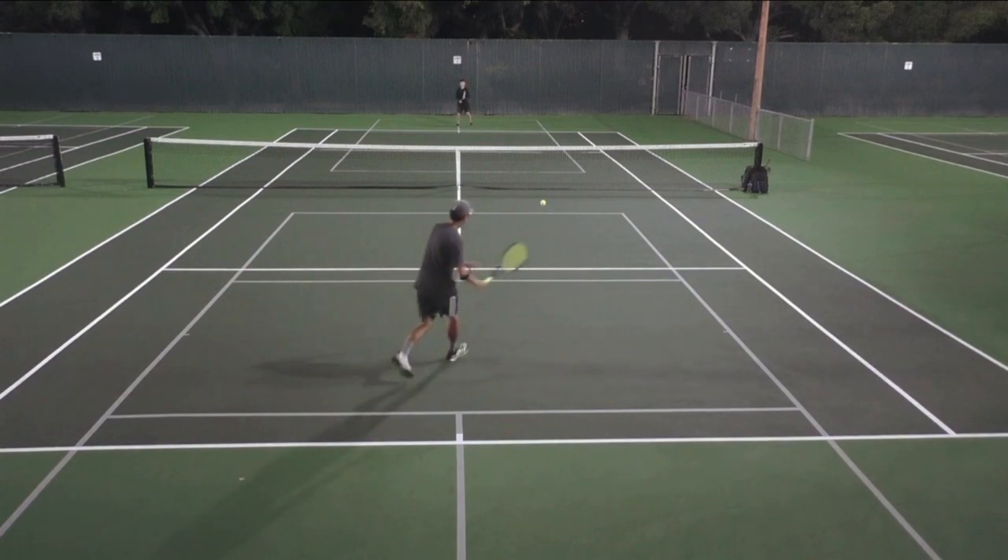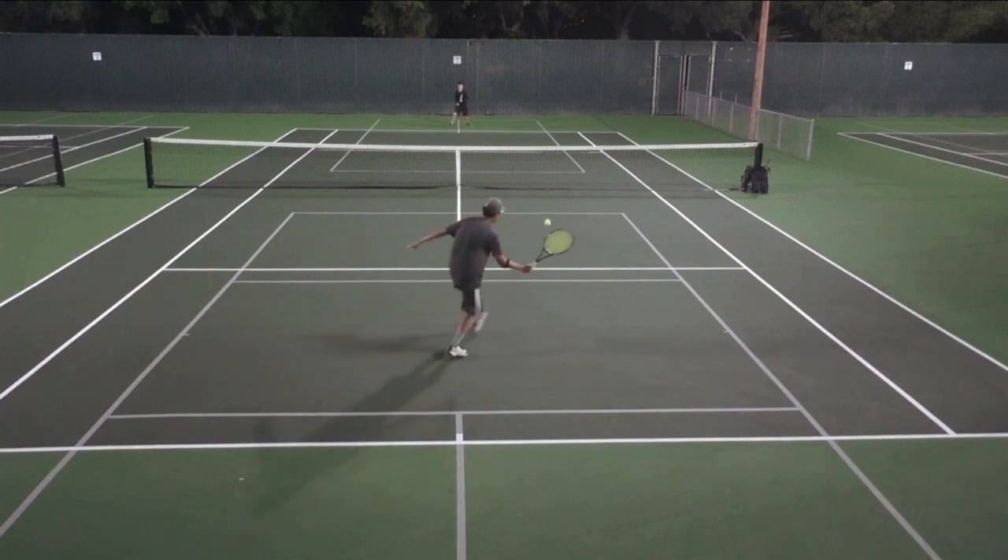Whenever you see someone open the racket face like this, you've got to come up right away. Notice that I still have my body slightly closed — when your body is slightly closed like this, that down-the-line shot can still be a good option, and that tells your opponent you may go for the down-the-line drop shot as well. So he doesn't really know the direction quite yet.